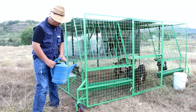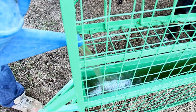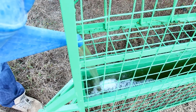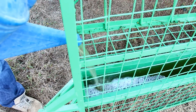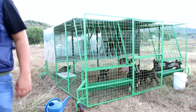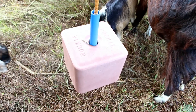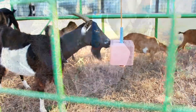We also give them water with molasses to provide hydration and make the dry grass palatable for the goats. They also have a salt lick to provide them with salts and minerals.